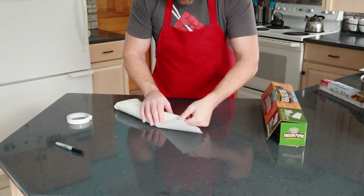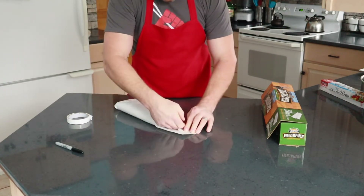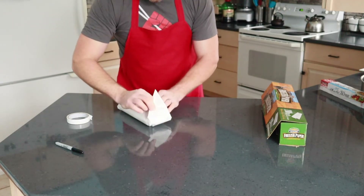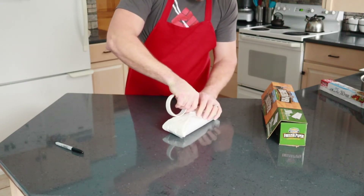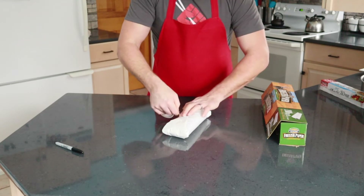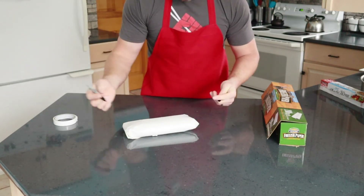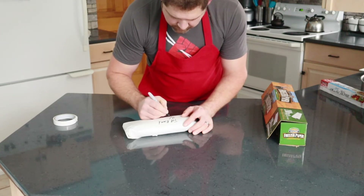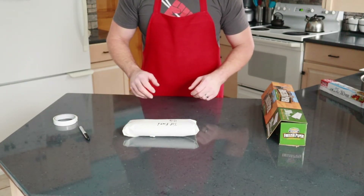We got one end done, now we're going to do the other end using the same methodology. Find the edge, make a little bit of a crease, fold the end over flat to give myself a corner to tape down, then fold it over, make a corner, and pull it in tight. Whenever I put the tape on the corner, I always give a little tug just to make sure I get any slack out. Nice wrapped cut of meat. I always take a Sharpie marker and label what it is — this is top round — and I put the month and year on the package so I always know which one I'm grabbing. That's the double wrap method.